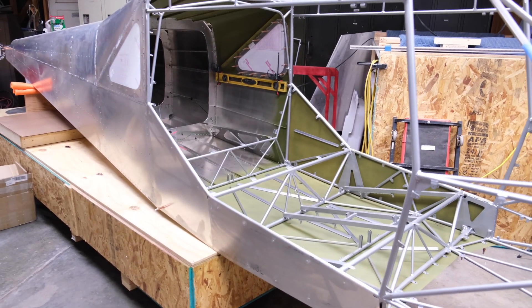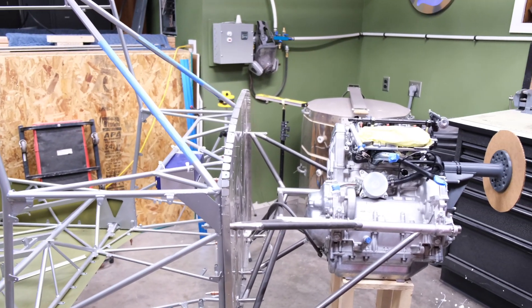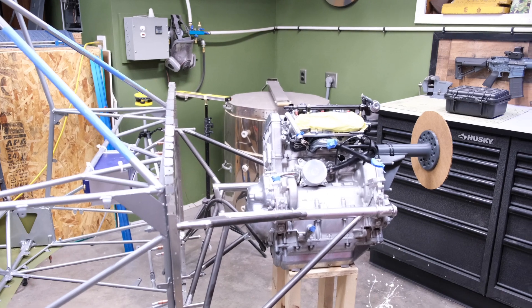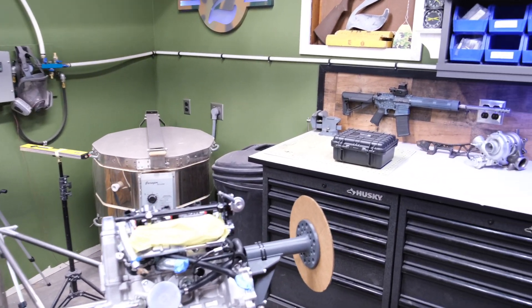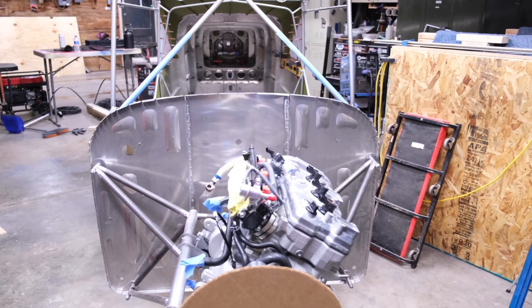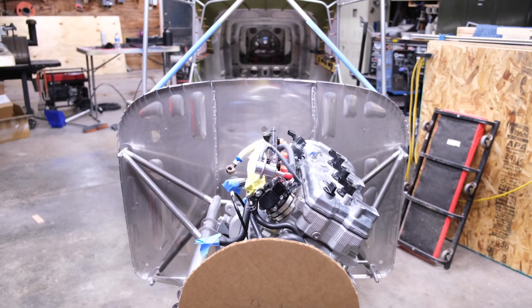To be honest, I've done very little work on the airframe since the last update, but that doesn't mean that I've been at idle. A good portion of the effort put forth in anything this complex is done outside of the workshop — researching, planning, and designing the subsystems of the aircraft. Since it's been so cold, that's exactly what I've been up to.